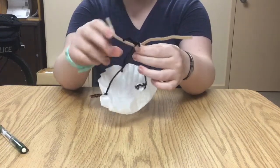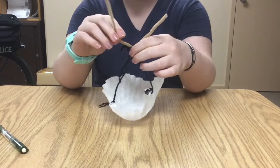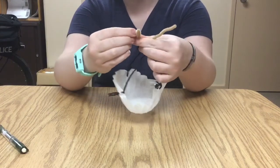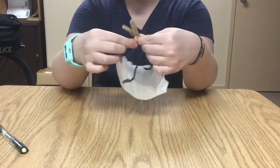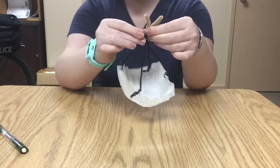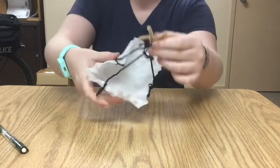You can get really creative with your pipe cleaner and make it look like a person, an animal, or maybe you just like triangles and want it to look like a triangle — that's cool. Mine's gonna have two legs and one arm. He looks almost like a person.